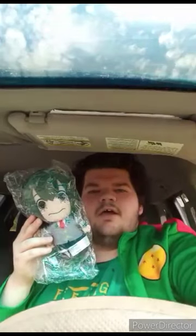It's another Tsuyu Asui plush. And yes, I am doing another Funko Soda unboxing this Thursday, so stay tuned for that. Let's go ahead and get her out of the bag and see what she looks like.